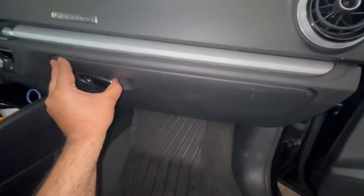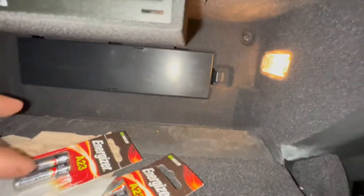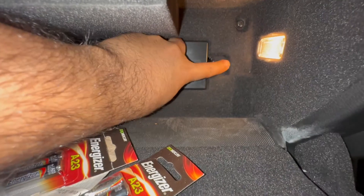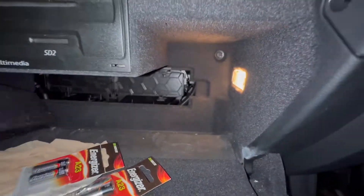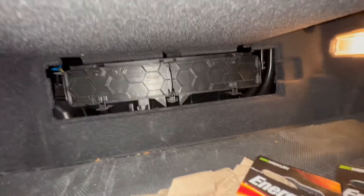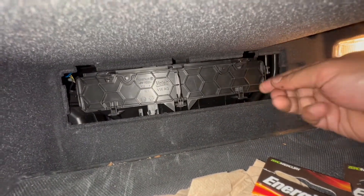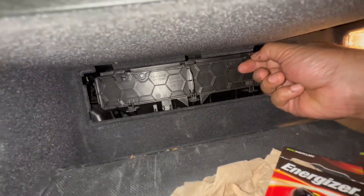Go inside your vehicle and open the glove box. Inside you'll find this cover — all you do is grab it and pull it right off. Further inside you have another housing with a whole bunch of tabs, so you're going to have to pull down on those tabs.